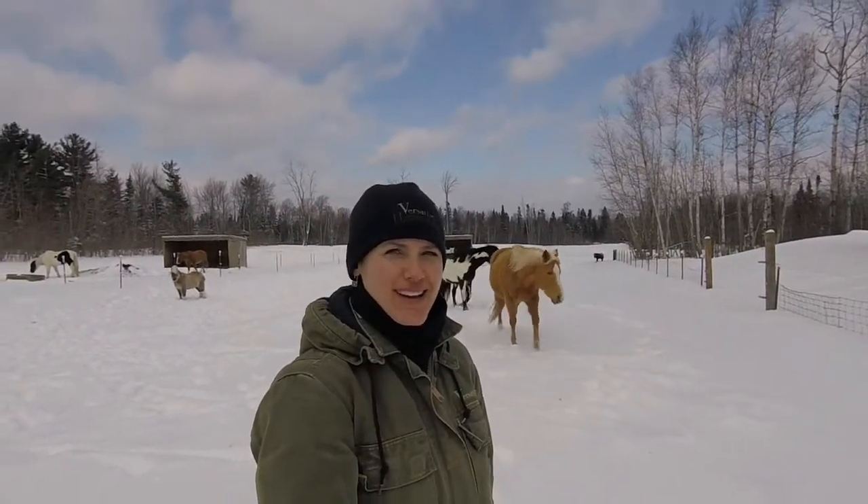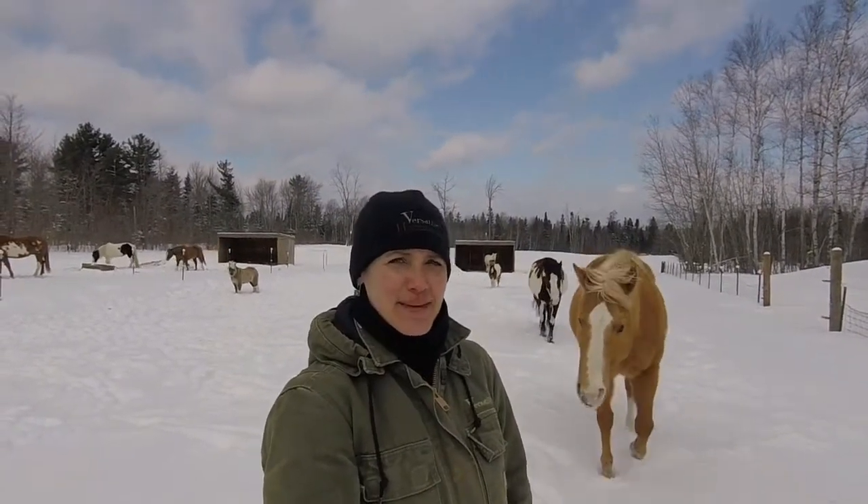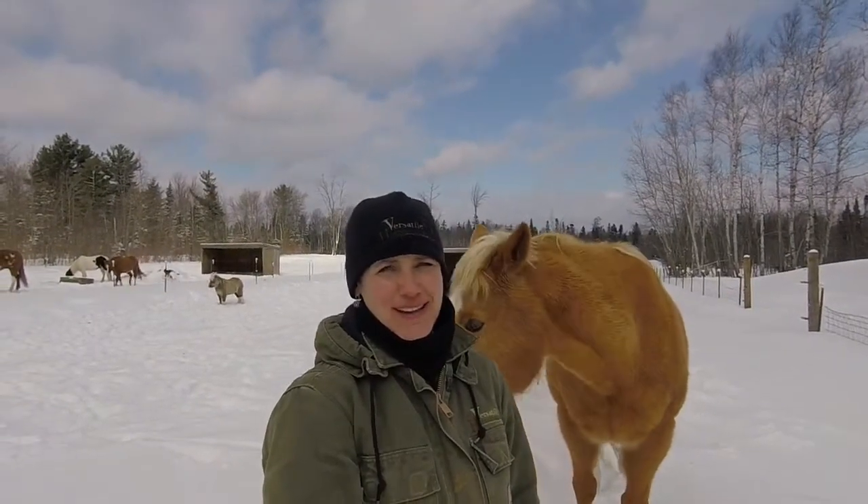Hi everybody, my name is Brandy and welcome to the Versatile Horsemanship YouTube channel. Today I thought it would be good to show you a couple of different ways that I like to tie my horses and explain to you why I use each different style of tying.